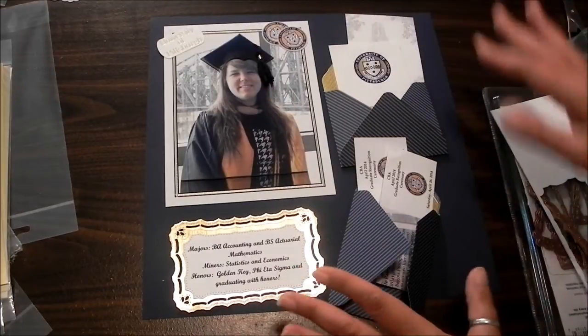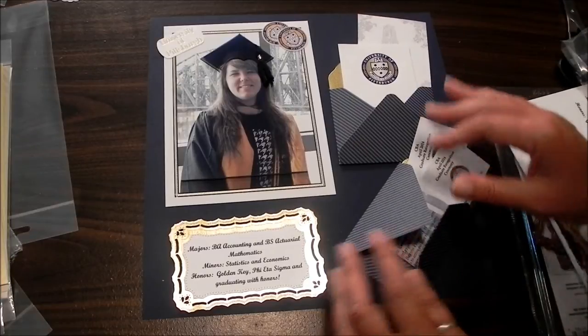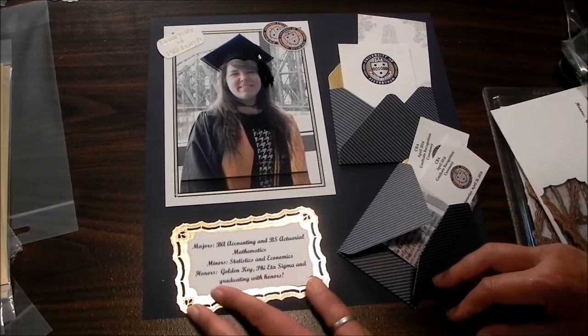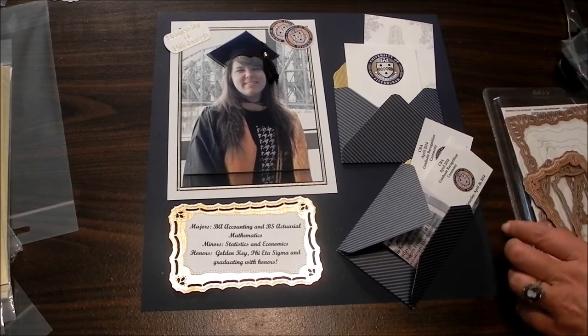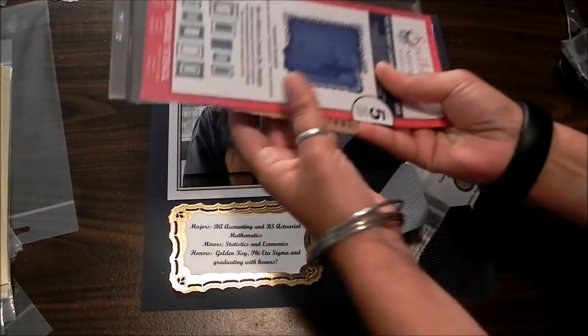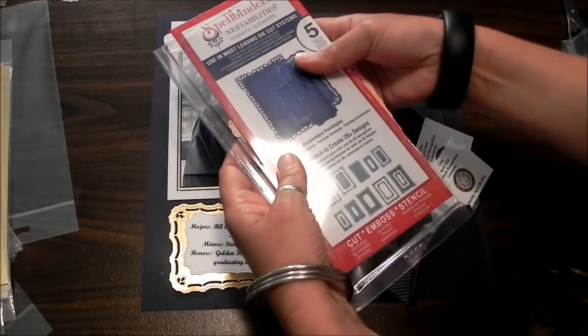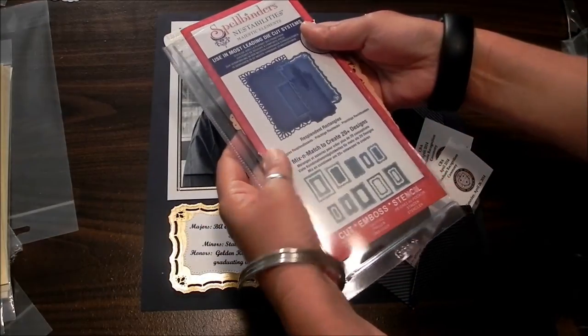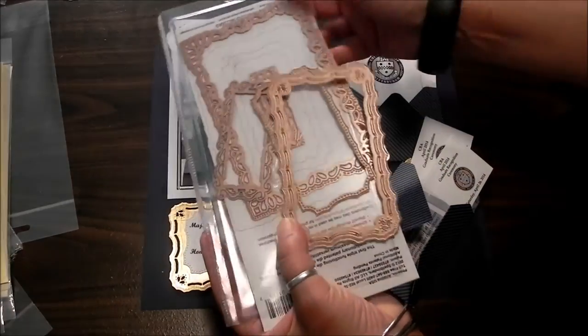What I'm keeping in mind is what I'm going to do on the companion page, because we did a lot while we were in Pittsburgh. Let me talk about this because this is the collection — it is from Spellbinders. This is Nest Abilities and this is for Splendid Rectangles, and I love them for scrapbooking because they're huge.